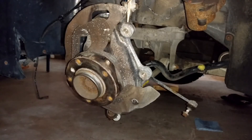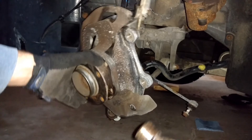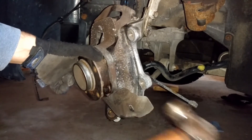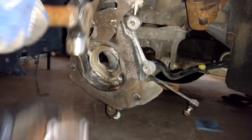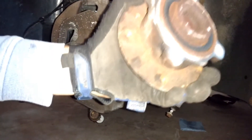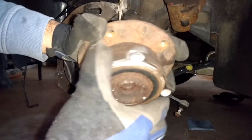Now that all the screws are out, give the bearing or hub a little tap and it should come right out. And it doesn't sound or feel very good — confirming the bearing was definitely bad.